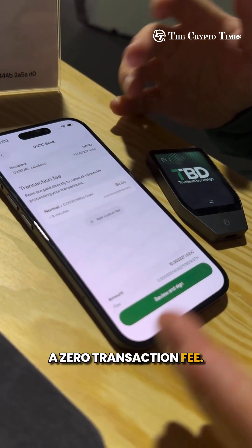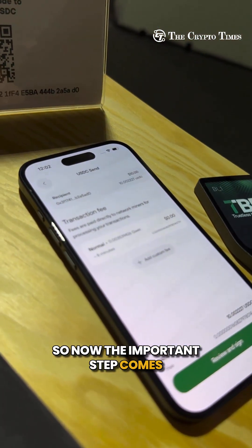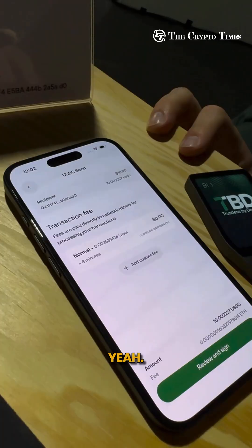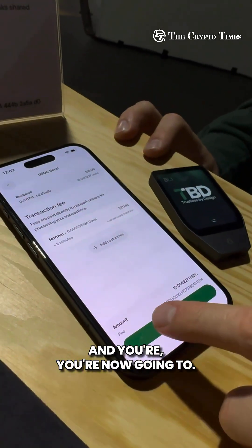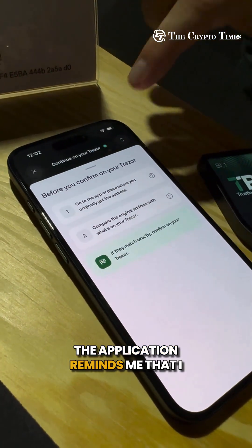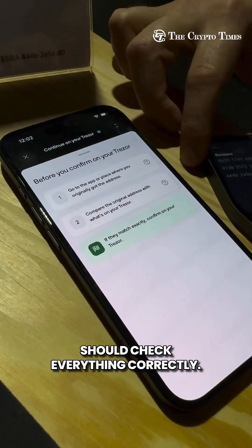It tells me right now there's a zero transaction fee. Now the important step comes — I want to send 10 USDC. I press 'Review and Sign.' The application reminds me that I should check everything correctly.